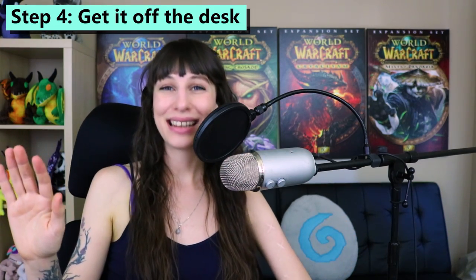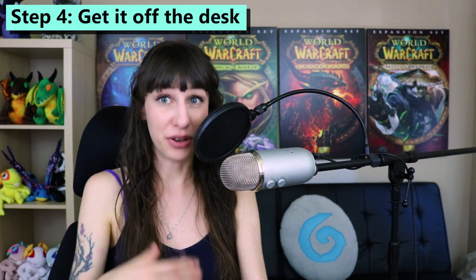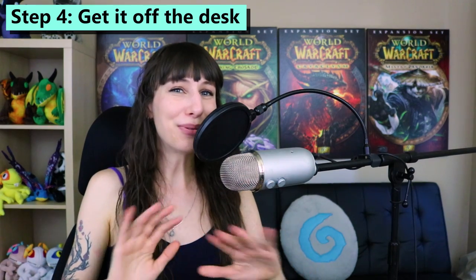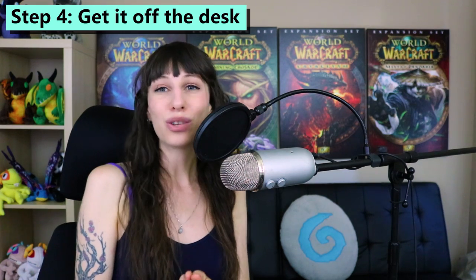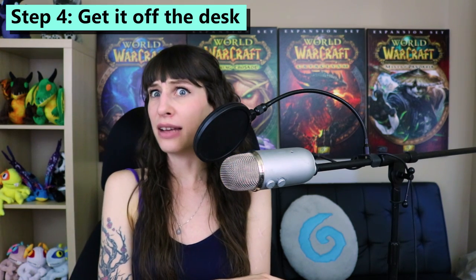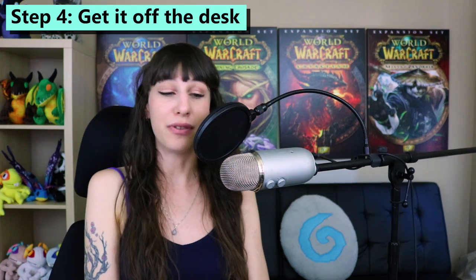Step four is get it off your desk. The Blue Yeti microphone comes with a neat little desk stand, and the first thing you want to do is get it out of that. If you have your microphone sitting on your desk, it's going to be picking up vibrations from your keyboard, from your computer, and any time you touch the desk or move your mouse, that's all going to be translated as dirty sound into your microphone and reduce the quality of your audio. There are two main routes you can take. The first one is a boom stand, which is the cheaper option. You can get these for about $25 on Amazon — this is an OnStage MS-7701B. I'm going to put Amazon links for everything I mention in this video in the description.